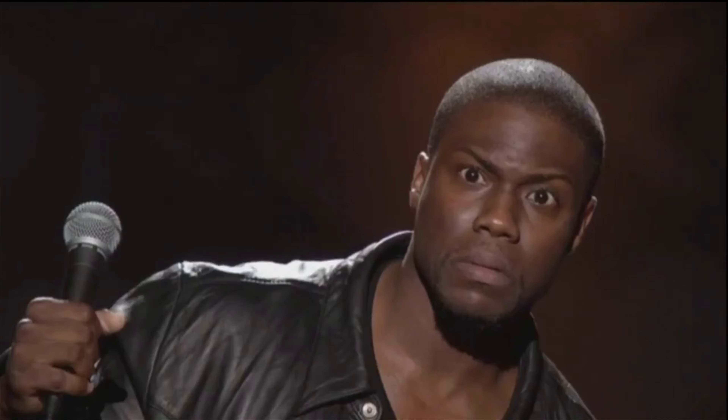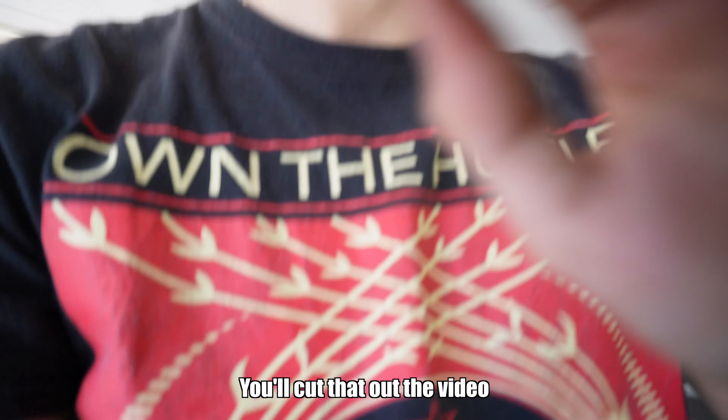We jumped into it without even knowing how the wrap was gonna react, what we could do when we had wrinkles - we just jumped in, which became a little more complicated. But after we got the hang of it, we just knocked down everything else. My advice: take as much off the car as you can because it's gonna make the process much easier. Also be very patient. Jose has never even been in the car let alone driven it, so I might have a video coming up of him driving it. Smash that like button, subscribe for more, and I'll see you guys in the next one!